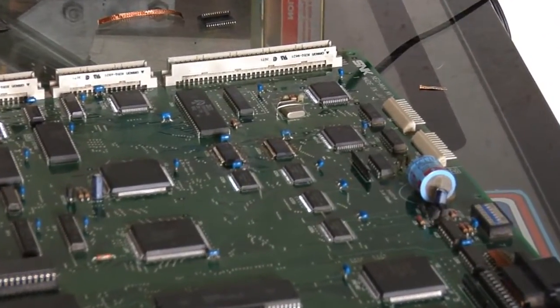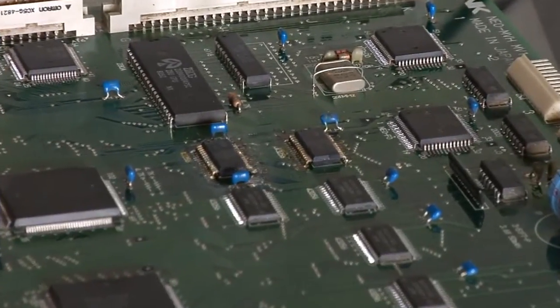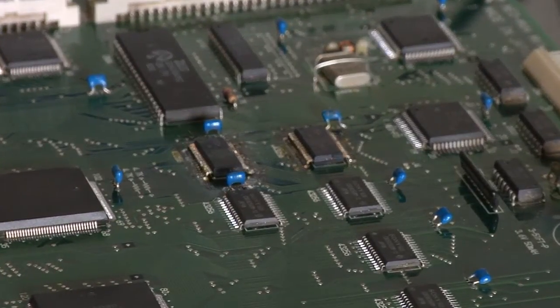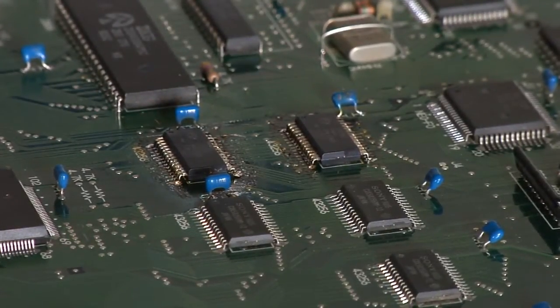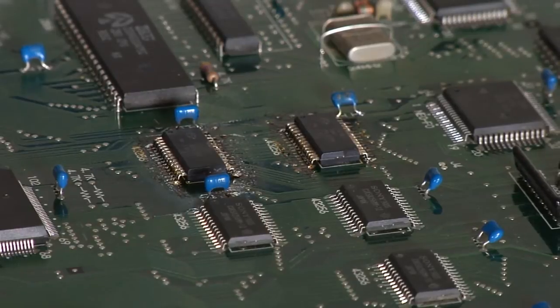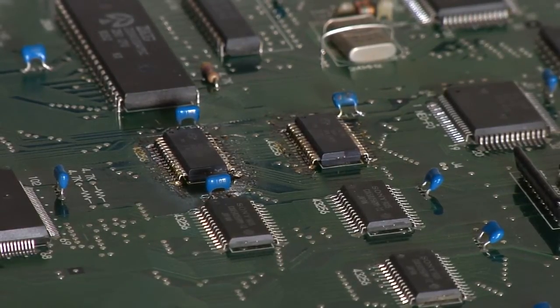Alright, we got these two new chips soldered in here. I've checked to make sure there's no shorts, and we'll clean it up with some circuit board cleaner and test the board out to see if we got it fixed.